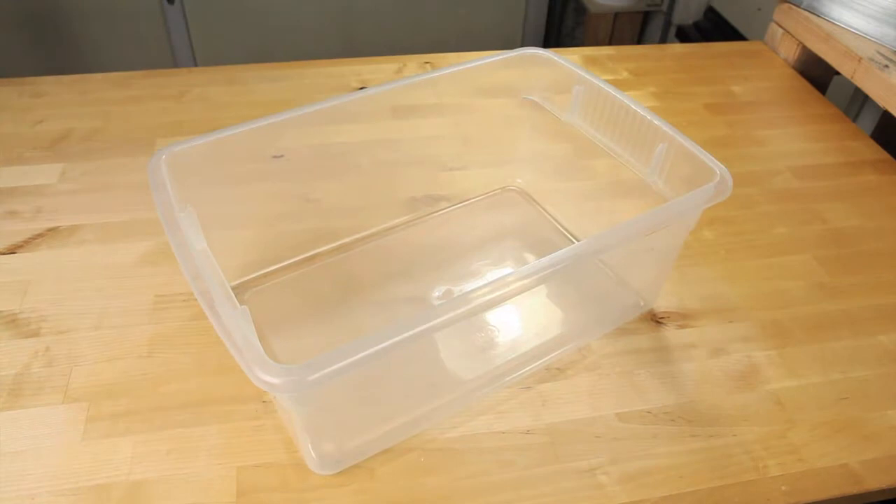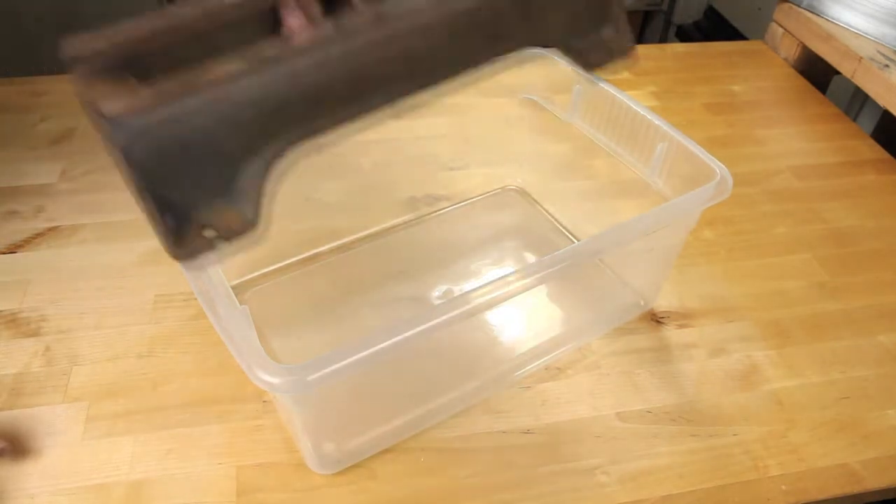Let's start with our container. There are so many good plastic containers out there that you're going to have an easy time finding something that fits your needs. Keep in mind that the container needs to be big enough for the piece that you're working with.